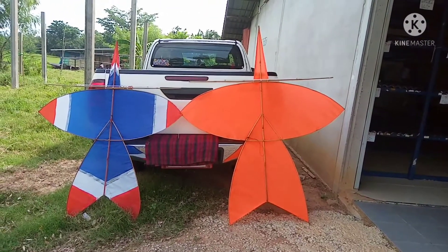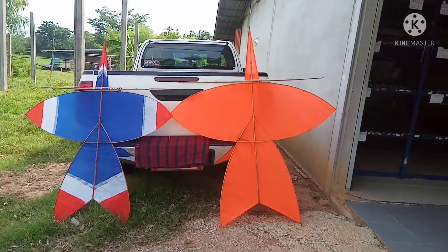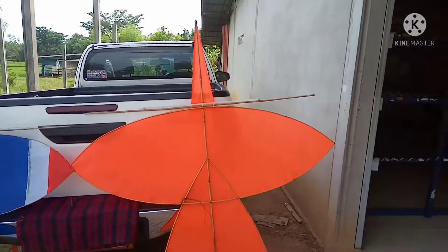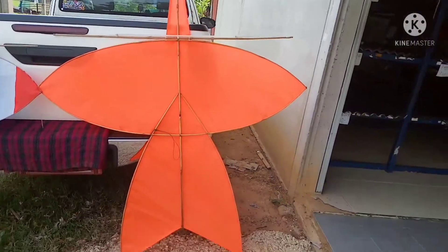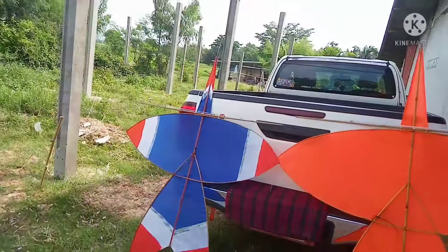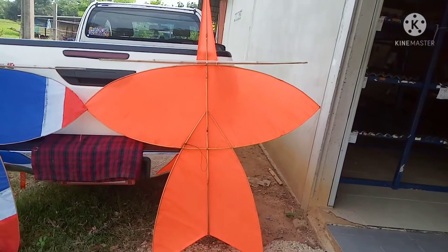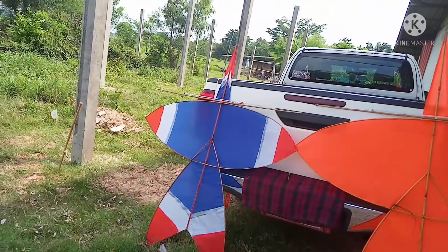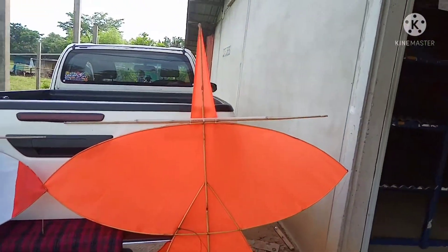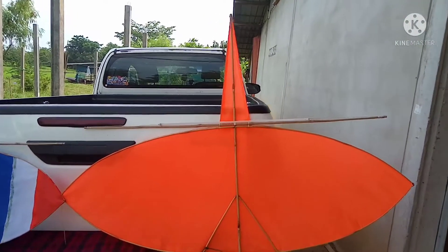There is a structure of the design and the design of the design. This is the one-to-bearing design. There are two different types of design. This is Titanoo.